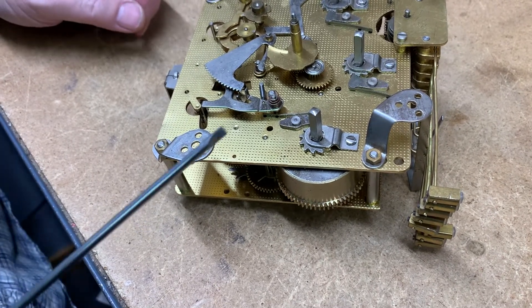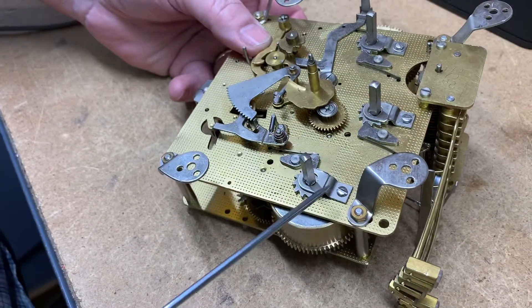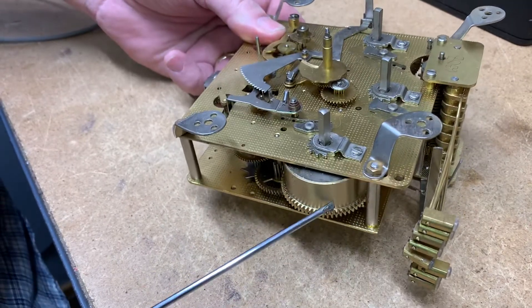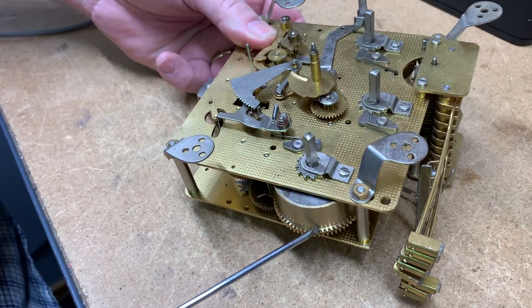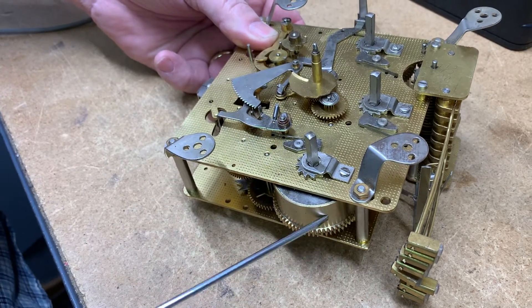Hi everyone, welcome back to the clock shop. This is Jim with J.R. Clucker on eBay, and today I want to show you how to take one of these apart. Somebody wants to send me this barrel because the spring is broken, so I want to show you how to get it out — because all you have to do is send me the barrel.